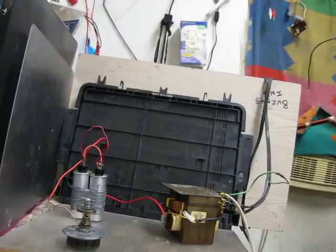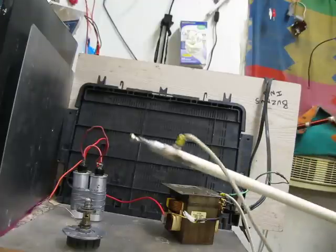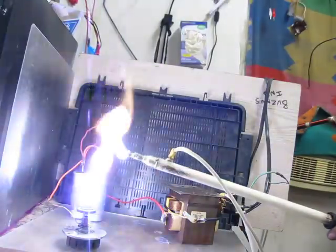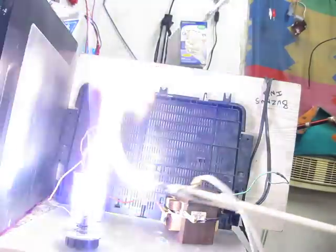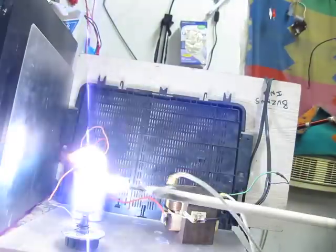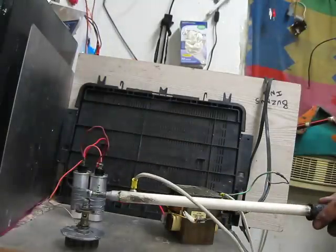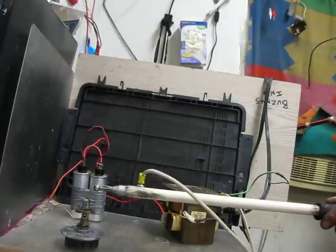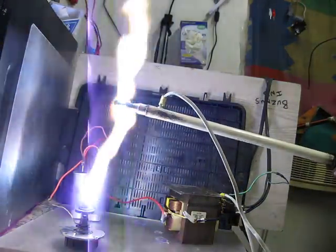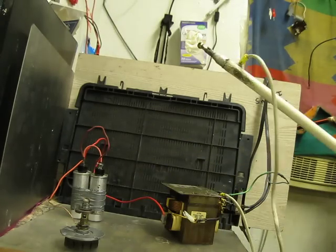The same transformer, just with two capacitors instead of one, run in parallel as a resonance bank. Powering on. Definitely worth the trouble. And that tripped my little inline circuit breaker.